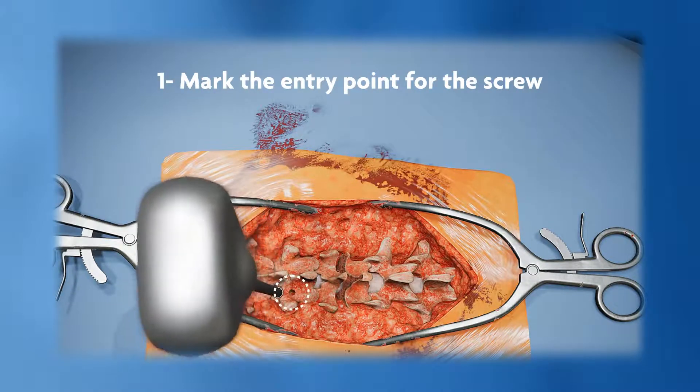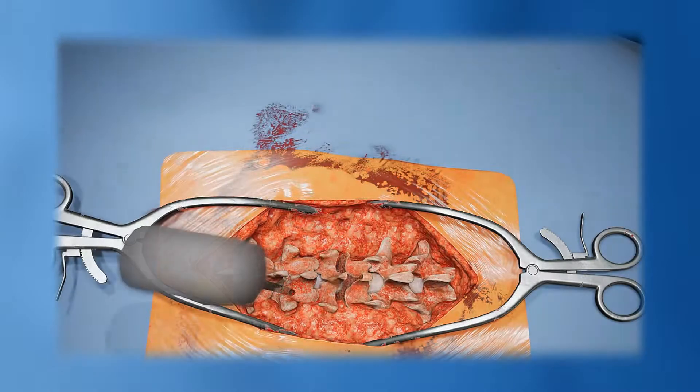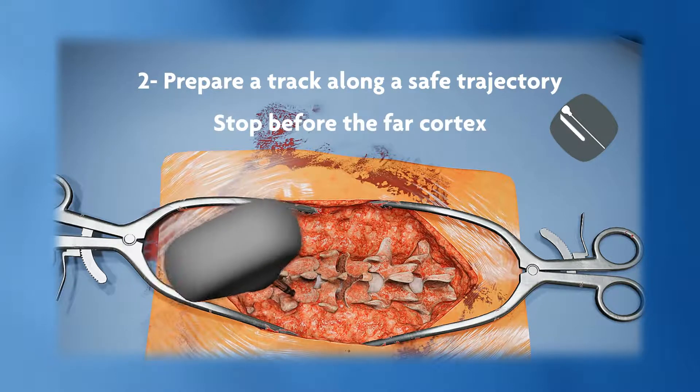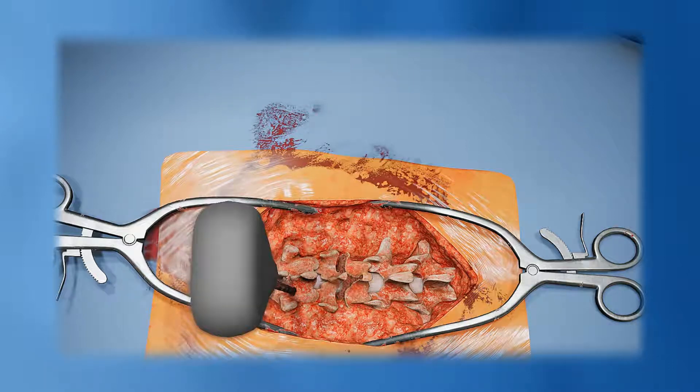Start by making the entry point for the screw on the posterior aspect of the vertebrae using a burr or an awl. Prepare a track along a safe trajectory using a pedicle probe, stopping before the far cortex.